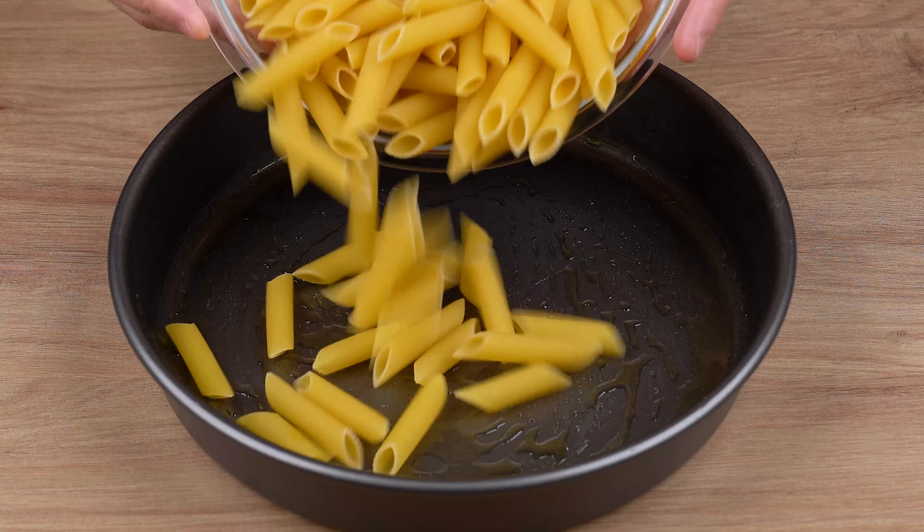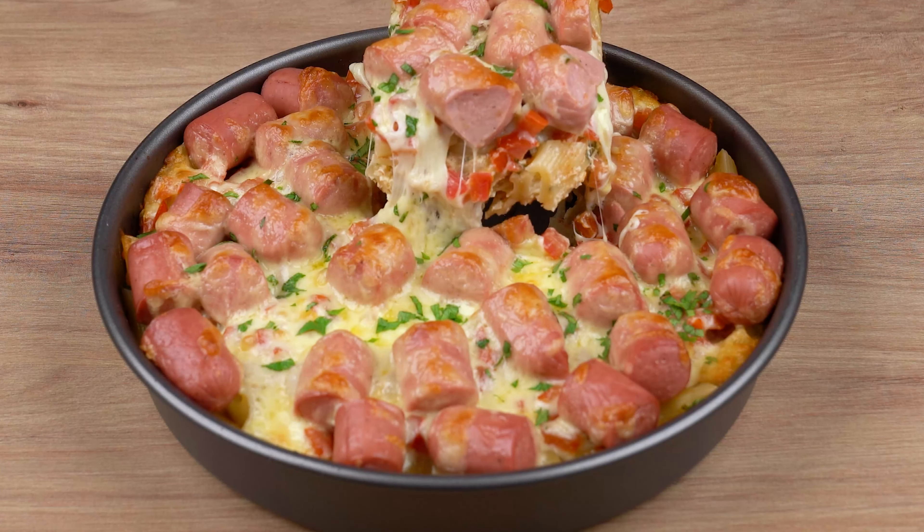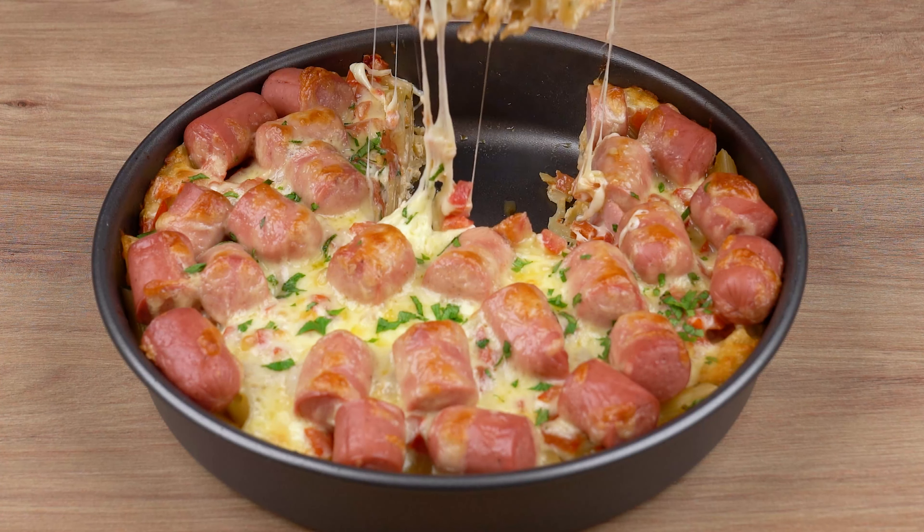This is the best pasta I've ever made. It's quick and cheap. If you like it, please comment 'I love pasta.'